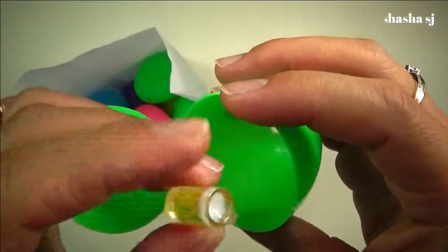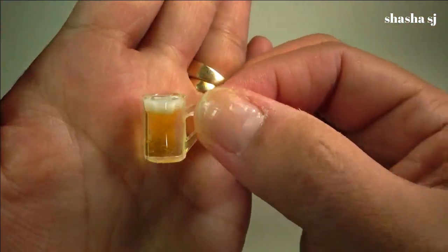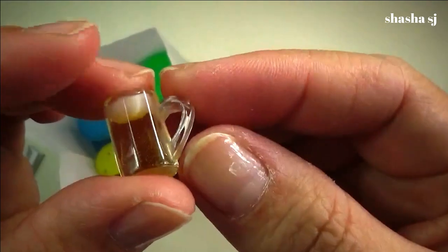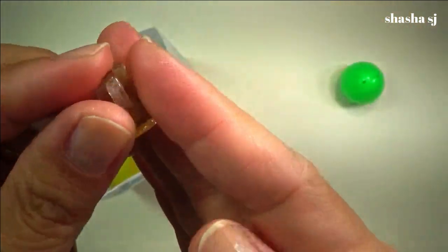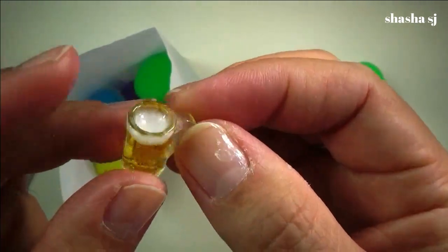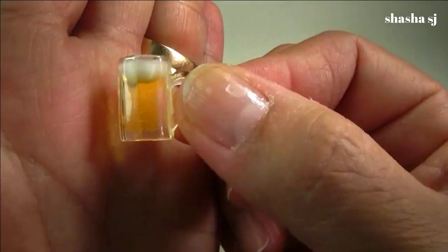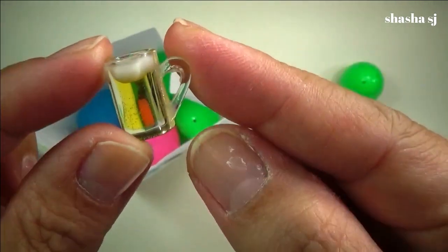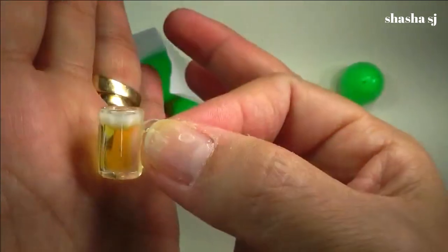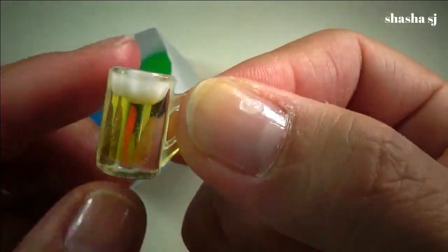Oh wow, what is this? It's like something — maybe it's like an alcohol or a beer, or maybe it's an orange juice. I like the apple juice — it looks like an apple juice, and then you put an ice cube in it. An apple juice with an ice cube on top with this little tiny cup!